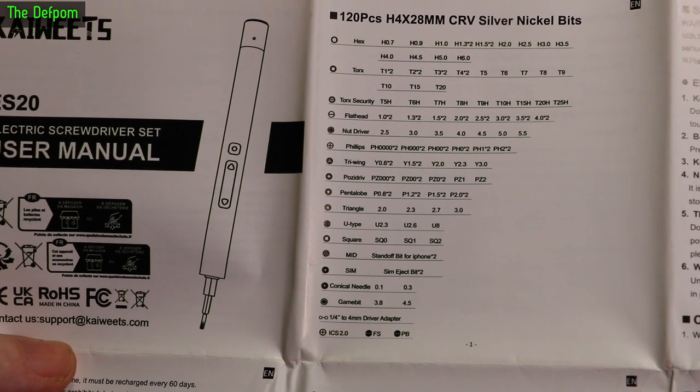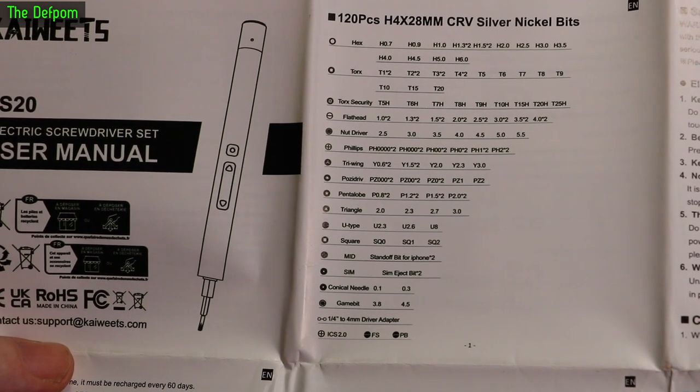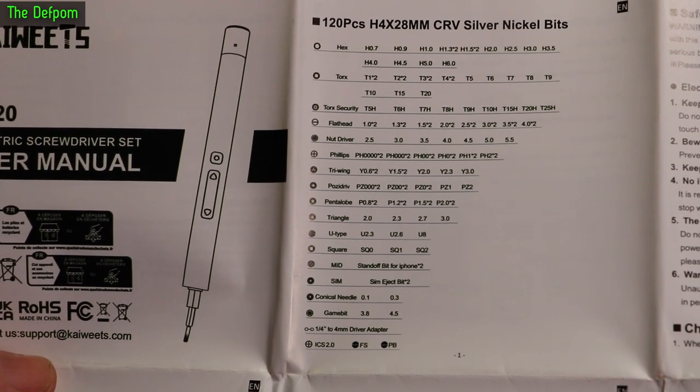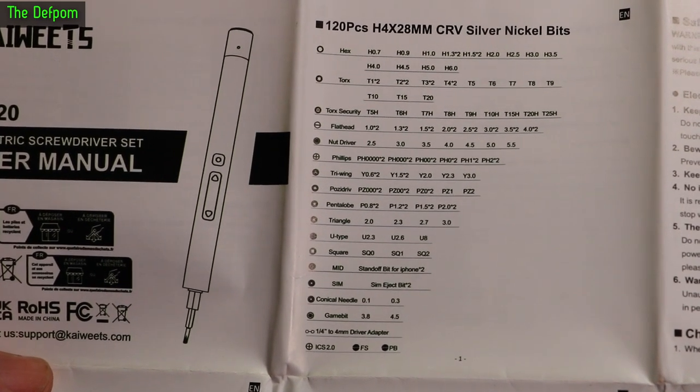There's a list of bits in the kit, so you can check if there's a particular one you'd use. The bits are silver nickel — apparently nickel-plated — which helps prevent corrosion and that sort of thing.